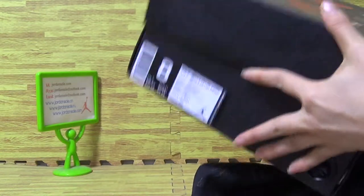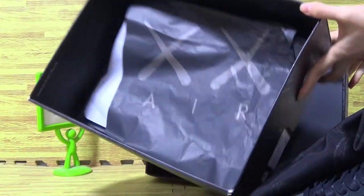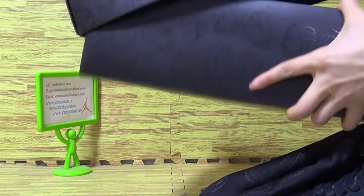Comes with black and white shoes paper inside. On the inside — here's all this part of the shoes.